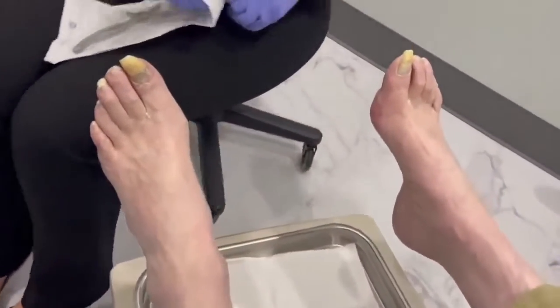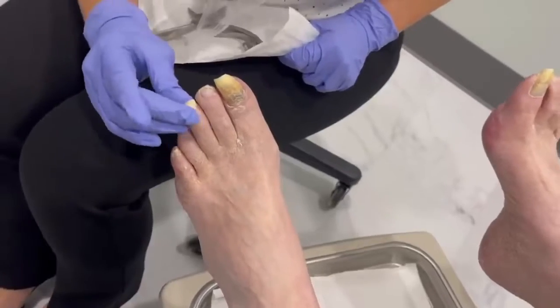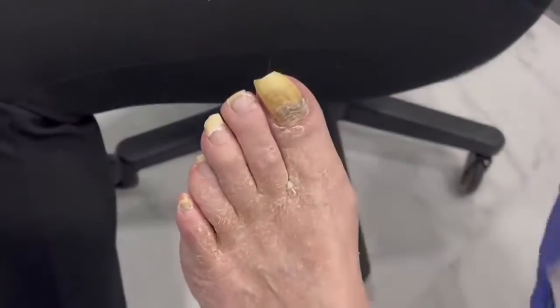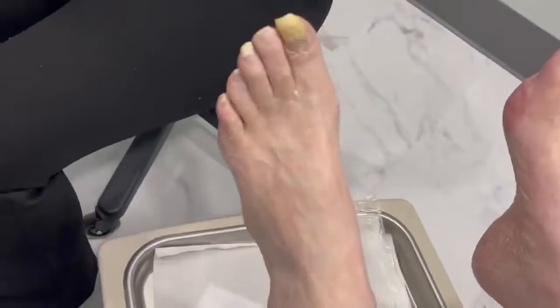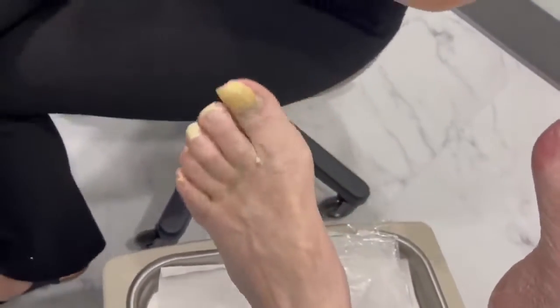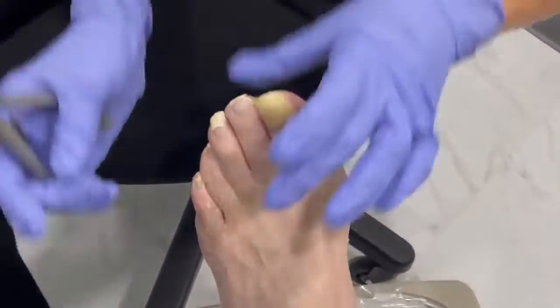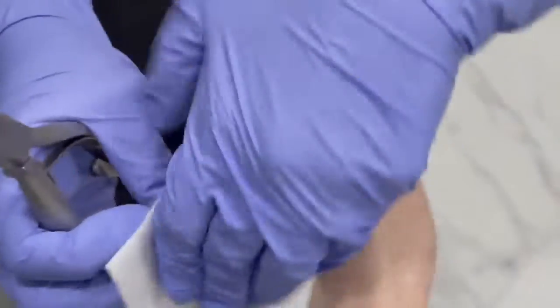As you can see, this one curves in pretty bad, and this one looks like it's been snagged on a sock or something. This is gonna make you feel so much better. I'm sure they've walked a lot.